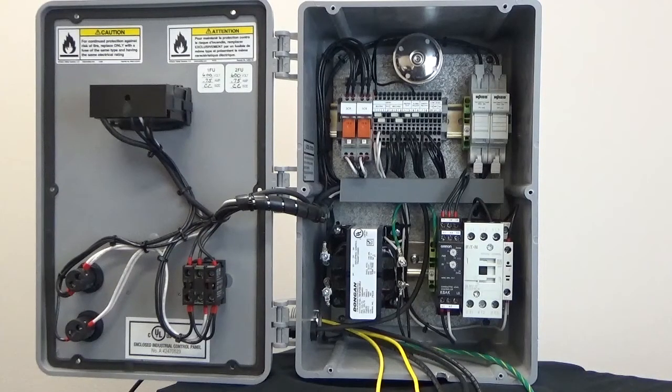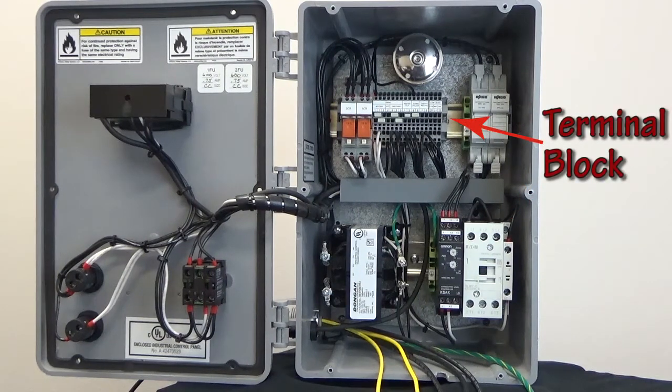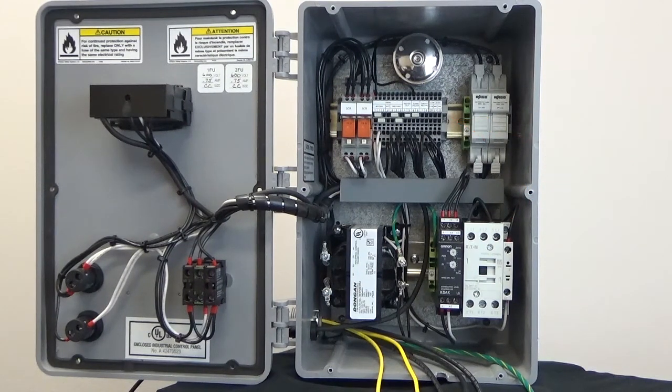This is the inside of a process technology temperature control box. You can see the large white switching relay in the lower right quadrant of the box and a row of terminals in the upper half of the box. You can also see we've already cut a hole for the conduit and pulled our heater wires through.